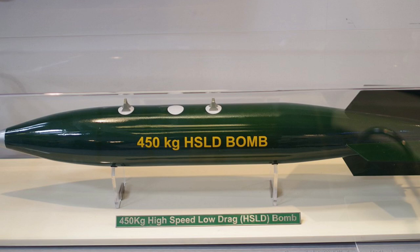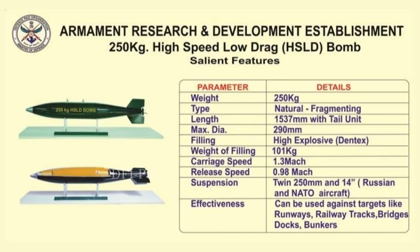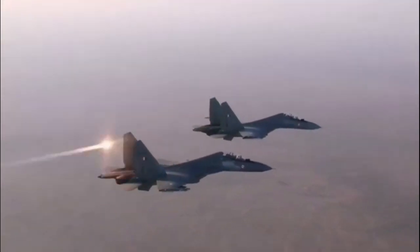HSLD can be launched from the Mirage 2000, MiG-29, Jaguar, Su-30 MKI, and HAL Tejas. Between May and June 2017, multiple tests were conducted successfully for the 450 kg and 500 kg general-purpose bombs and precision-guided munitions.